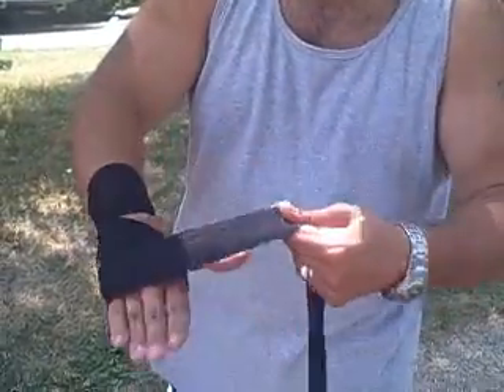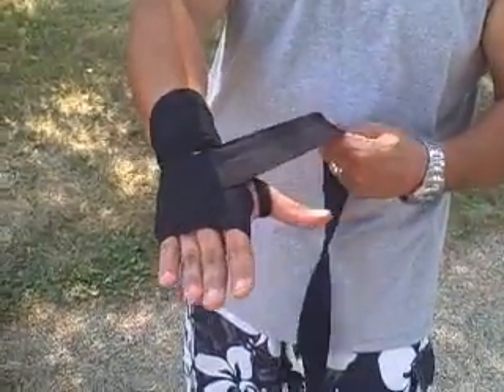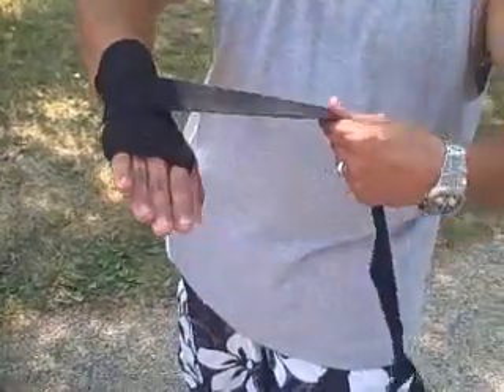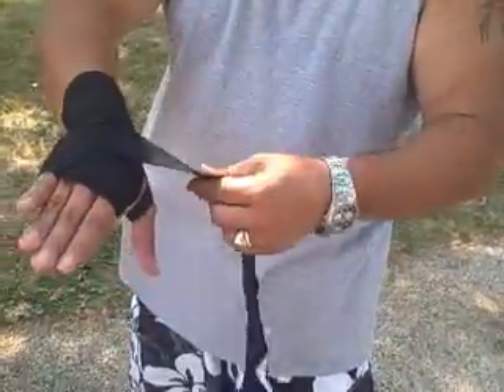Once I pull it tight like that, I'm going to go around and cross back — we just made an X. Now I'm going to loop it around and make another X, just like that.